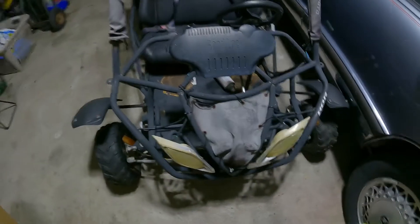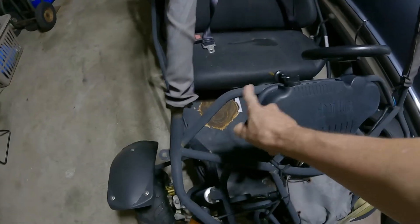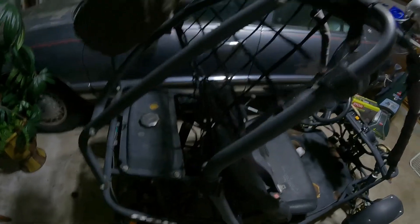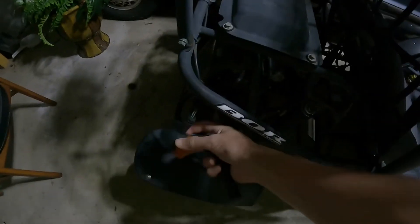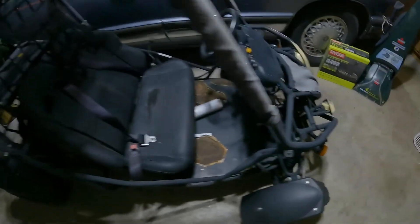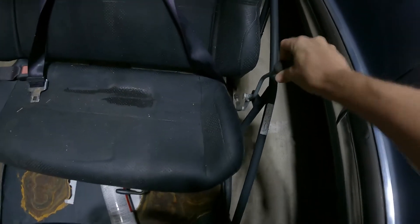Pretty ugly little go-kart. It's just faded looking from sitting outside in the weather — what's called oxidation on it. All the blinkers are broken; I don't even know why it has blinkers, that's weird. It's gonna get a little gear shift.